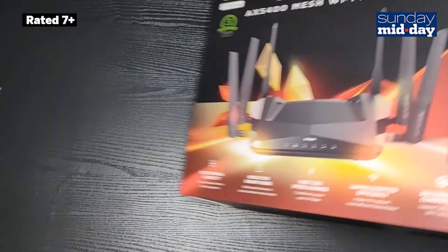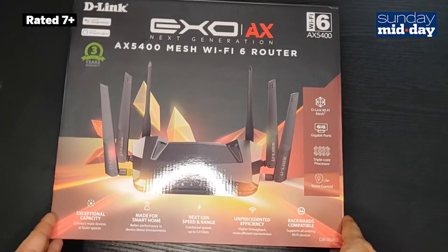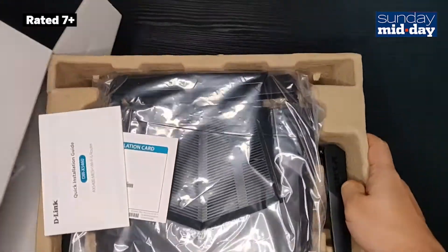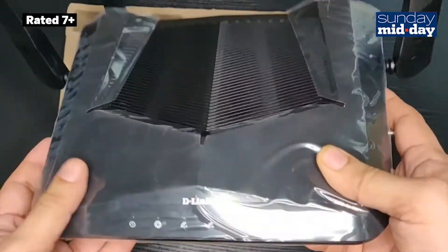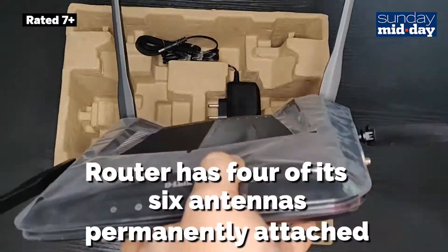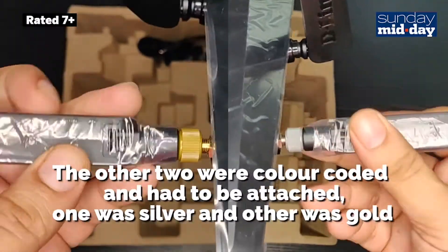The box the router came in is huge, which was a little surprising since most routers have very small boxes. On opening the box, we found the router to be proportionally large. However, it was very light. The router was packed securely and had 4 of its 6 antennas permanently attached. The other two were colour coded and had to be attached according to the colour.